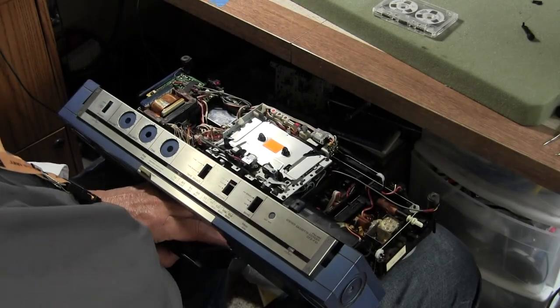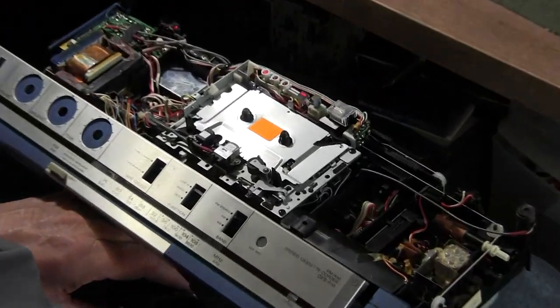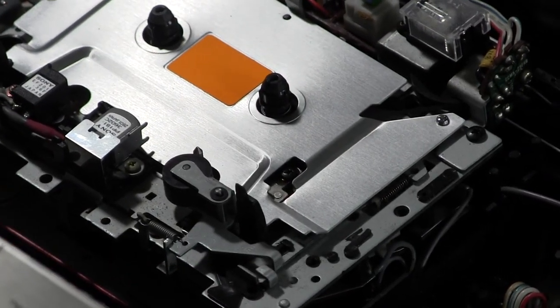Now I want to show you: if I put it back into play mode — you really can't see, I have to get close up.